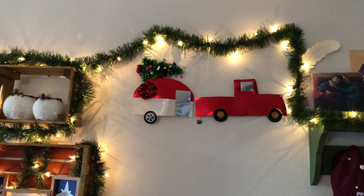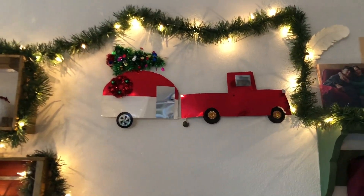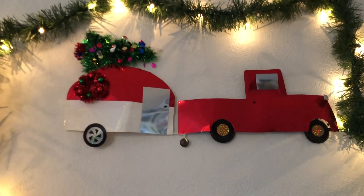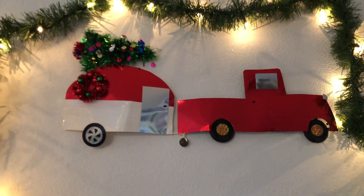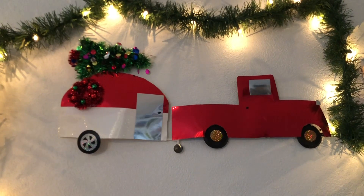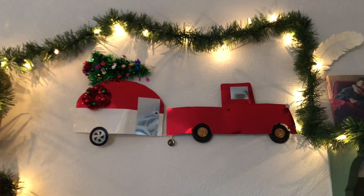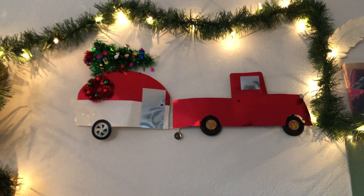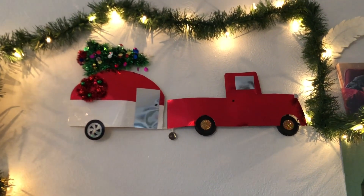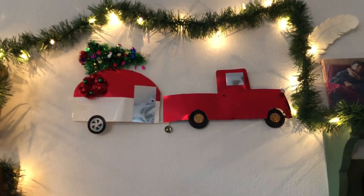That's it for this video, guys. I hope you really enjoyed it — it was just a quick little craft for my Christmas scrapbook challenge. If you're participating in the challenge, thank you so much for participating. And if you're not, make sure you still watch all the videos in the playlist because I'm sure they are going to be great. Make sure you like, comment on this video, and subscribe. I will see you guys in my next video.